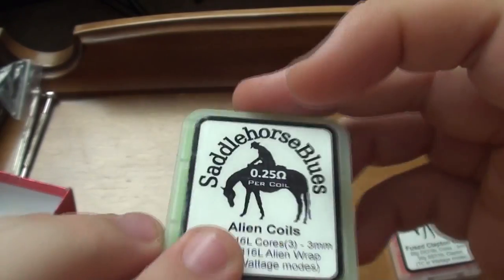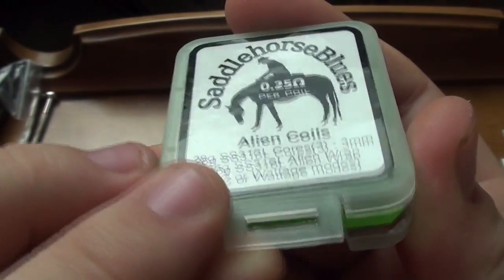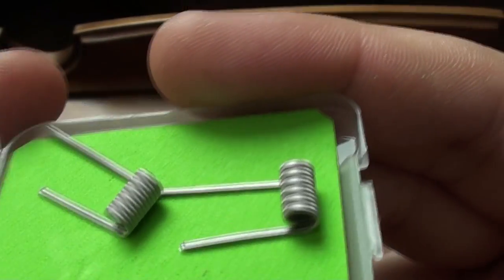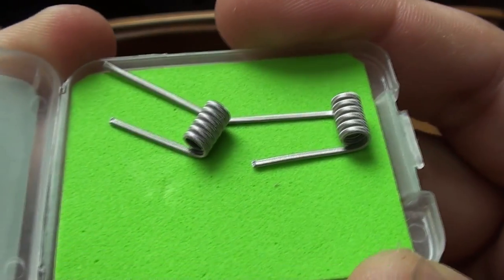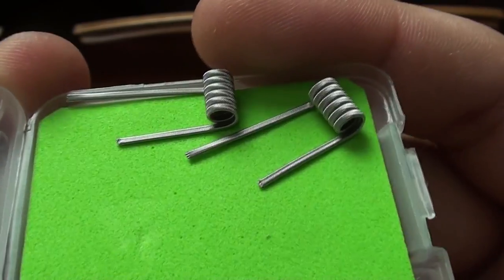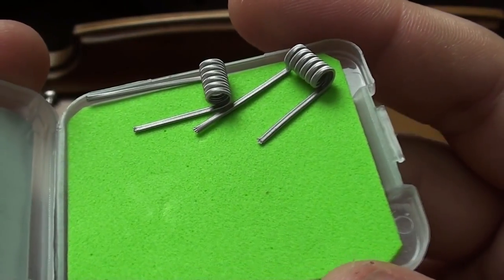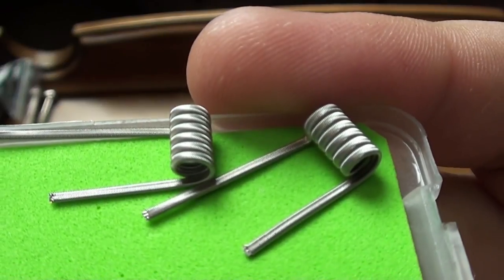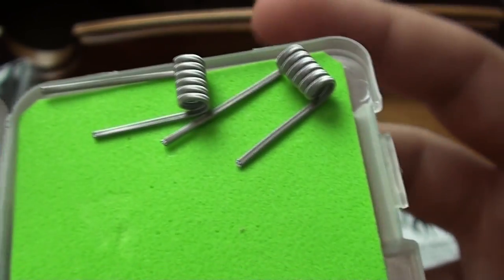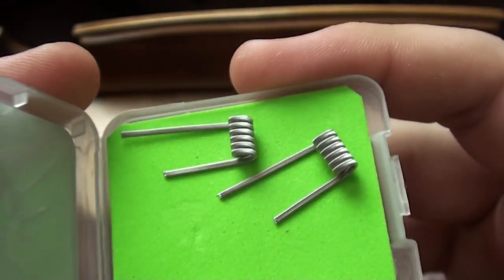Let's move on to the alien coils here. Open them up and look at those beauties. Man, are those clean. Those might just be some of the cleanest coils I have ever seen — just a thing of beauty right there. That is artwork right there, I don't care what you guys say. I only wish my camera could pick it up just to show you how amazing these things are. Just absolutely super clean.